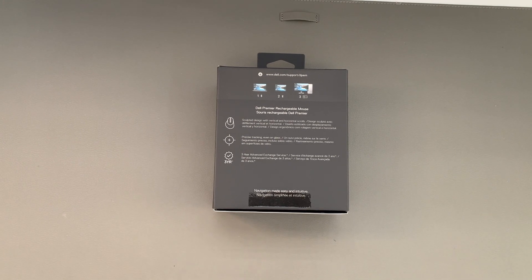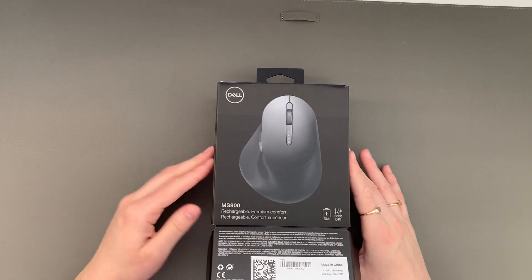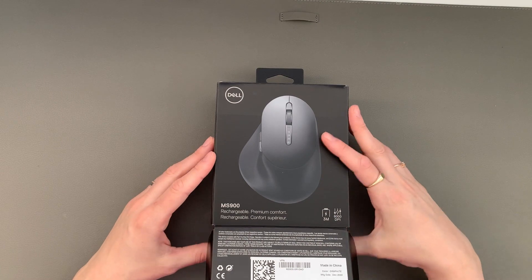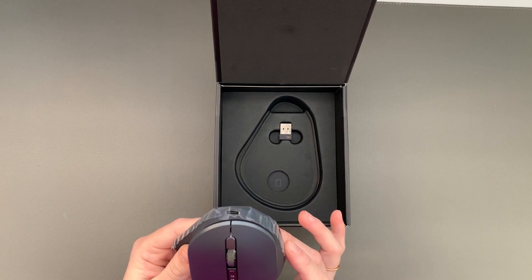I must say the packaging is really beautiful. They've definitely spent some time on this. I love the black — it's just very sleek. I'm impressed. It is wow, so beautiful. And I know it's not about beauty, but it is really nice.